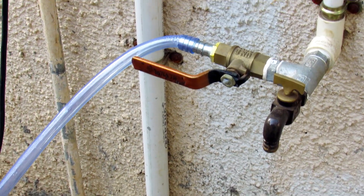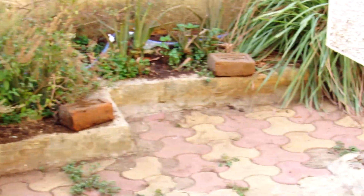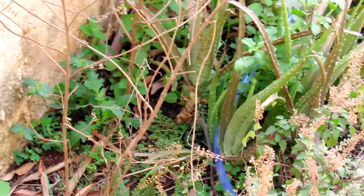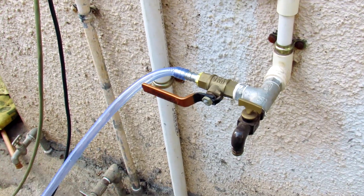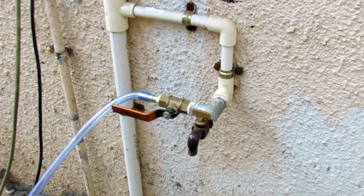I connected a single garden hose pipe across my garden so every plant is covered. I made small holes at the root of each plant, and when I connect a powerful motor to this garden hose, every plant should get a decent amount of water. Let's test this system.